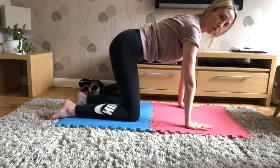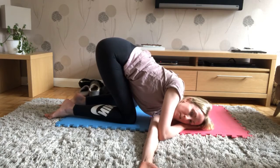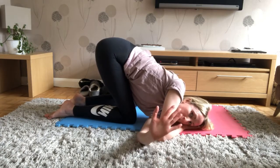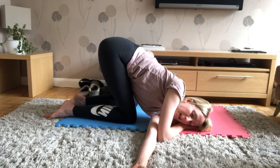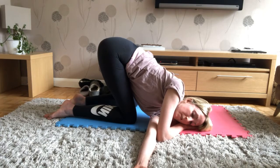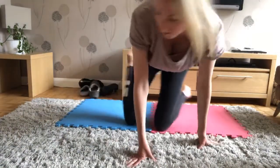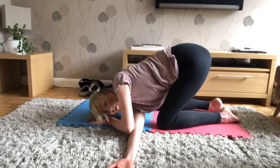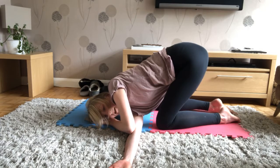Push up onto your hands — we're going to thread the needle. Take your right arm, bring it through, drop your head down to the mat, palm is up. Reach that right hand as close to the camera as you can — you should be getting a nice stretch in your right shoulder blade. If not, push those fingers further away, slide that hand along the floor. Other side: come back onto all fours, left arm, here we go — through, good. Well done. Keep your bottoms high, abs tucked in.